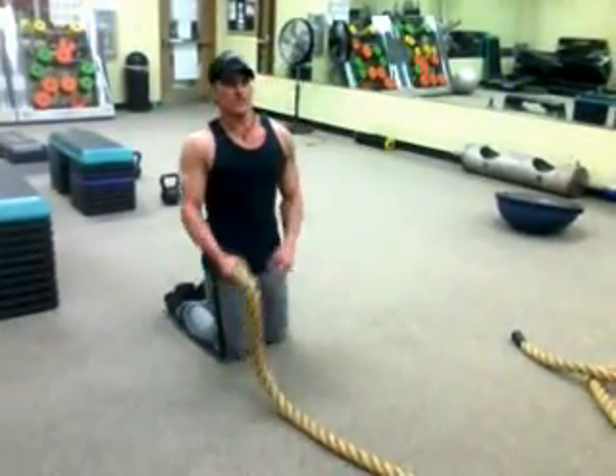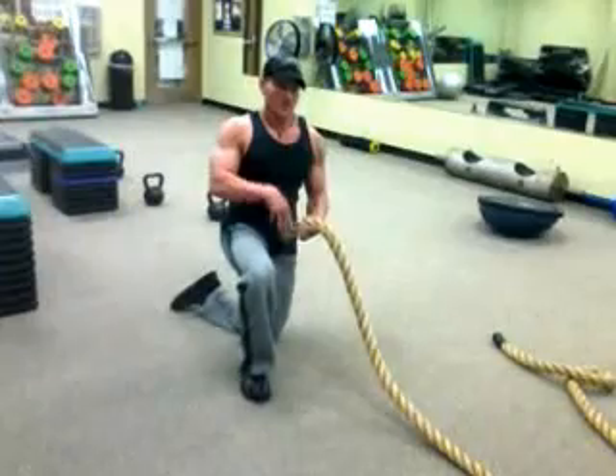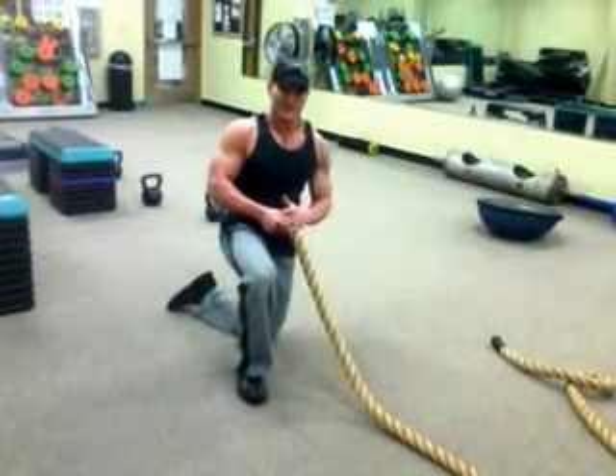I'm here with Iron Cross Training and Inspection Fitness to go over another workout tip of the week. We're going to be using the ropes today, mixing in some planks and some ropes at the same time.